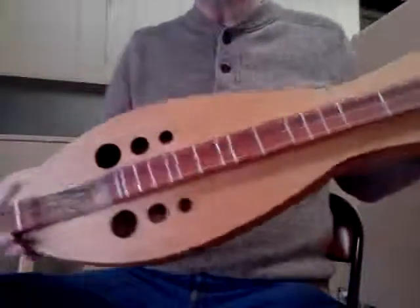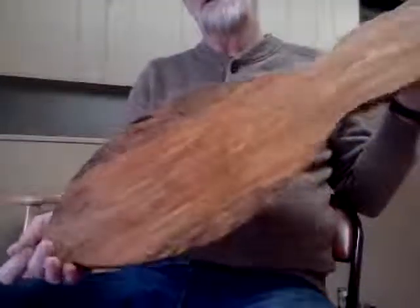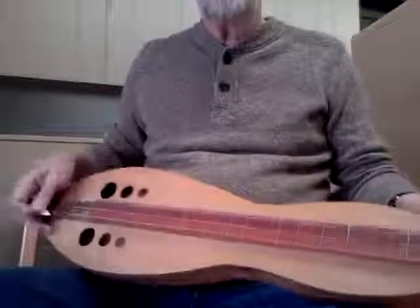So there it is — my brand new 2015 hourglass, totally new shape for new traditions, new peg head, new bracing on the inside, spalted maple back and insides. Just a cool instrument. Lost a lot of sleep over making this, so I'm pleased — very pleased.